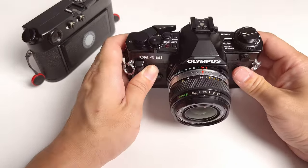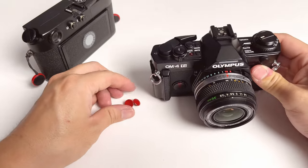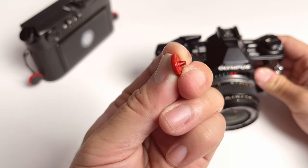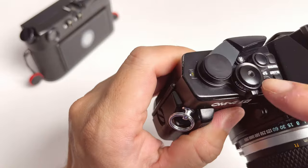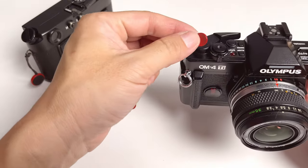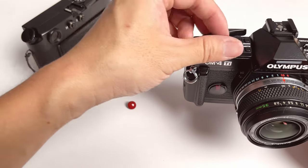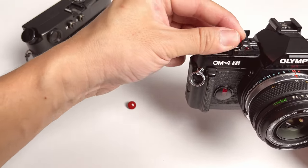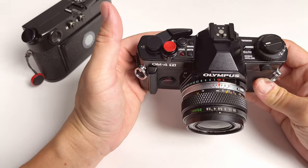Over here I have my Olympus OM4 Ti, which is a 35mm SLR film camera. As I mentioned earlier, as long as your camera has a threaded shutter release button, you can use any of those soft releases. For example, I can quickly mount this on my OM4 and just instantly boost the modern look of this 35mm film camera and make it look really, really nice.